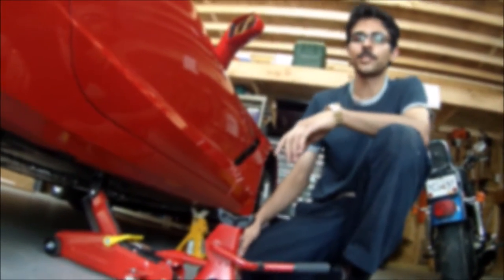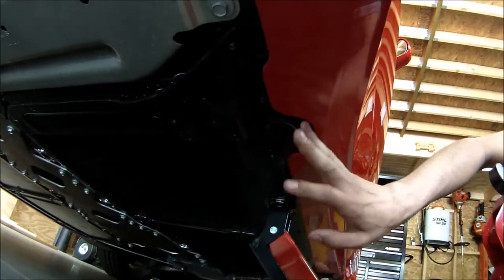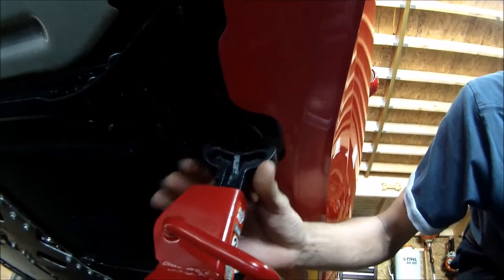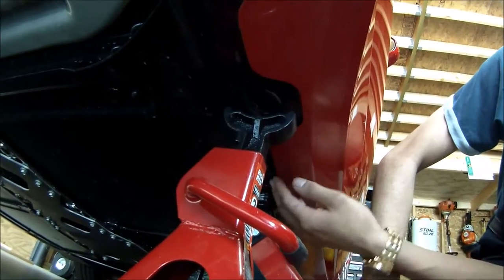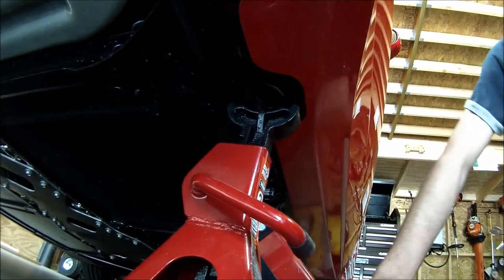One thing I want to point out as I'm jacking up the car and sitting it on jack stands — this area right here is where the jack stand needs to go because they got this little cutout right here, that's where it was meant to sit, so you don't accidentally put it anywhere else and damage the fender or anything.